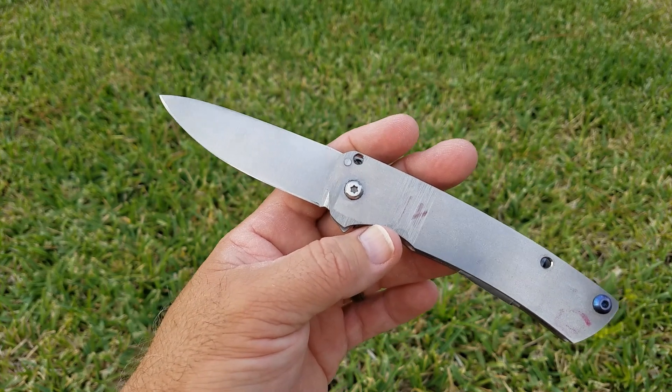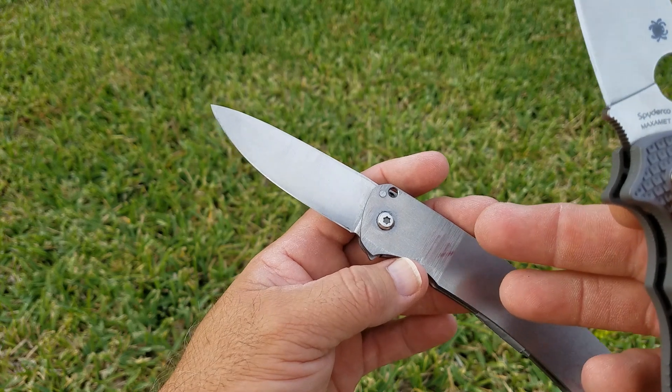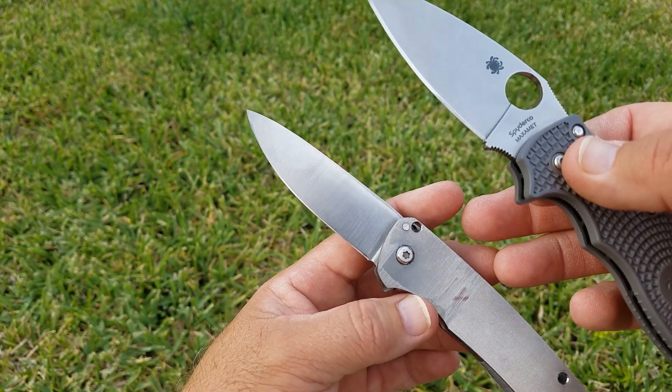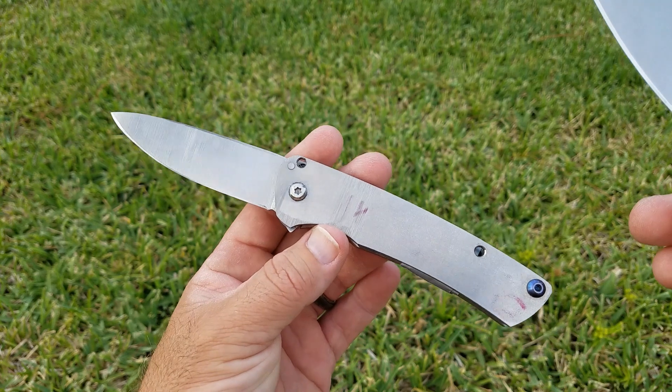Let's go ahead and get the cutting out of the way real quick, then we will talk about Vankron and Maximit uses, and then we'll cover the results.